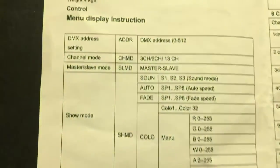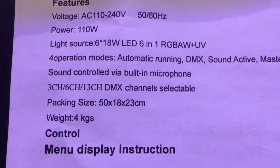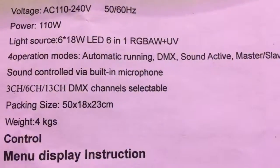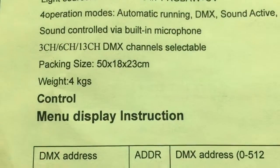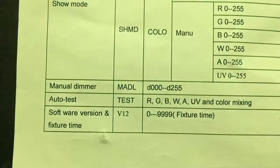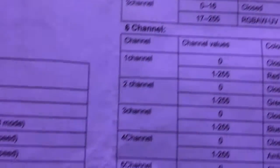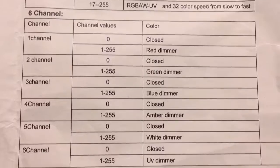Now that everything works, I'm going to take a quick look at the manual. As you can see, it's 110V, you have six 18-watt LEDs — RGBA, W, and UV. It operates in three-channel, six-channel, or thirteen-channel mode. The display section shows you about the display. Here is your three-channel mode, and next up you have your six-channel mode, which is what I have them in right now so I can go straight to the colors and operate it off my DMX software controller.